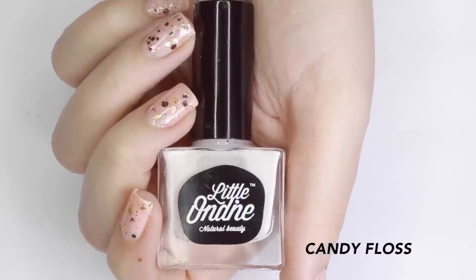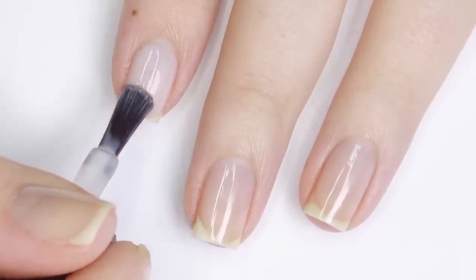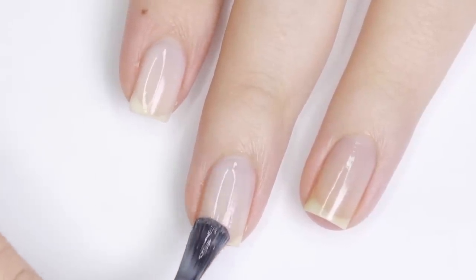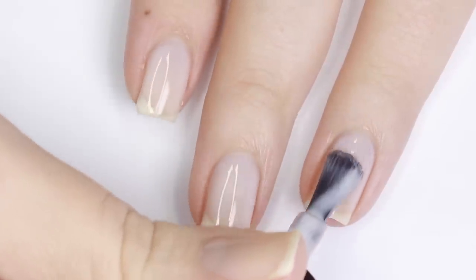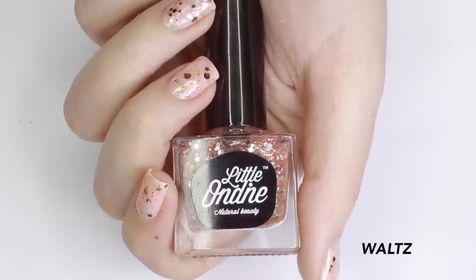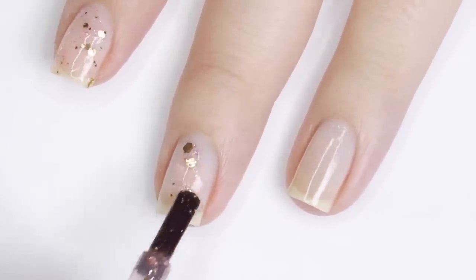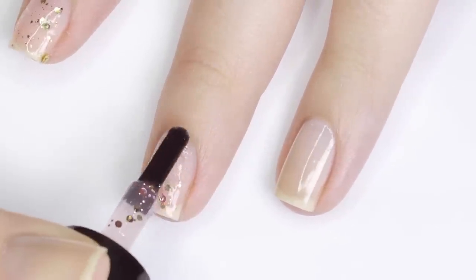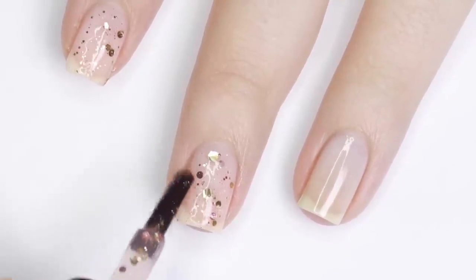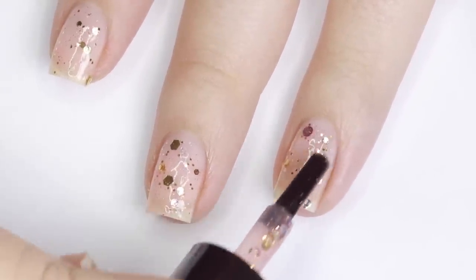For this first look I'll be using the color Candy Floss, which is a really pretty wash of color. This would look good with just one coat or you can even build it up for an opaque look. To step this manicure up a notch I'll be using Waltz, which is a super pretty glitter that has pink and gold glitters in it. I'm applying this over top of that light pink base, and you do kind of have to manipulate the glitter a little bit but it lays very flat to the nail.